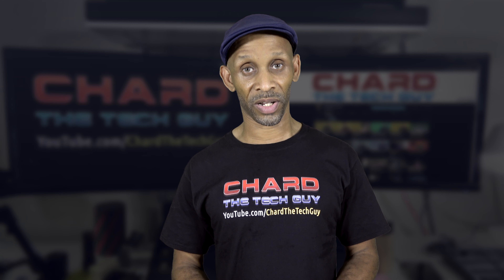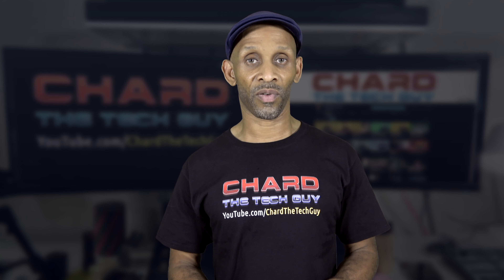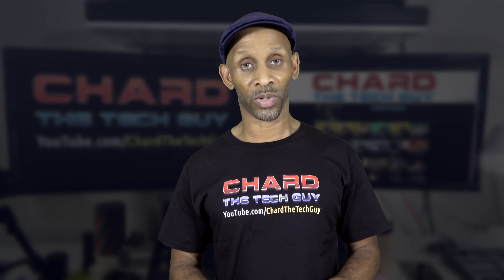Alright, so that's going to be it for this video. I want to thank you for taking the time to watch it. I look forward to seeing you next time — have a good one.